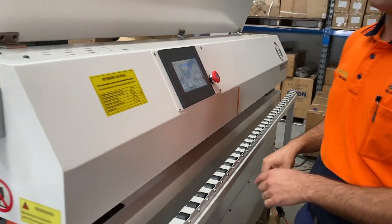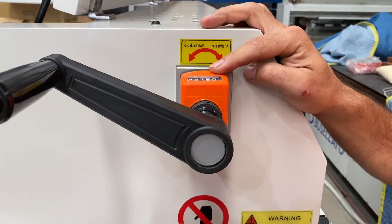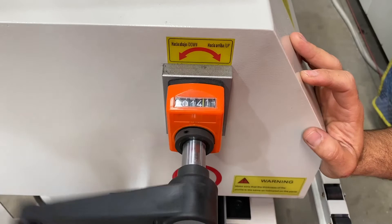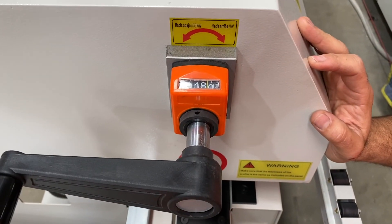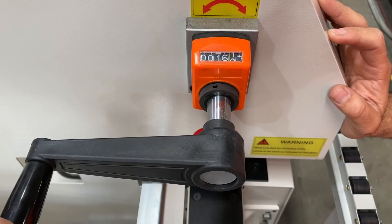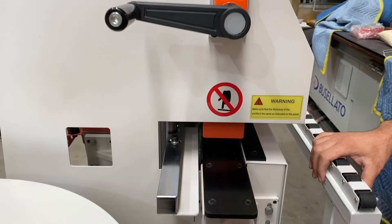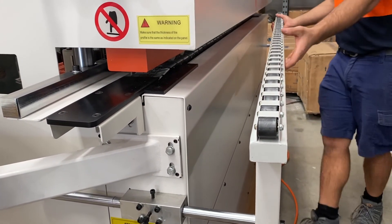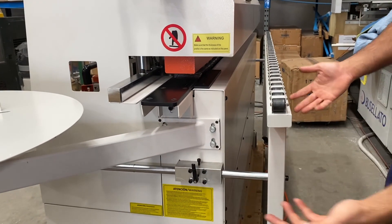Here we've got our hand wheel for changing different thickness board. Currently we're using 16mm board but you can change that up or down to whatever you like. When going up to a different thickness you can go straight up to it, but whenever you're coming down, always go past the size and then back up to it — that reduces any slop in the thread and gives you a positive reading. We've also got an extension on the front for larger panels — you can pull that out or push it in depending on the size of the panel you're running.